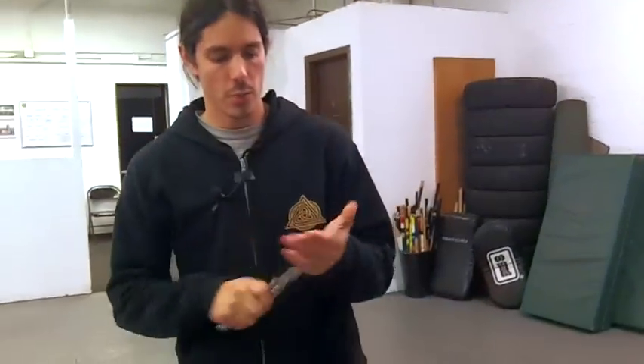I've had the edge taken off of this one and the tip rounded off. So when you're starting off with these things, just get a trainer one, or you can put a piece of tape on it — that way you don't cut yourself, because if you're playing with live blades at some point you're going to cut yourself. So we can minimize that.